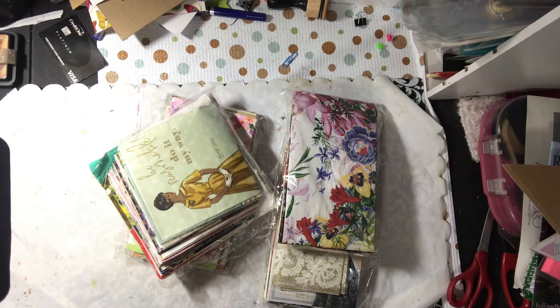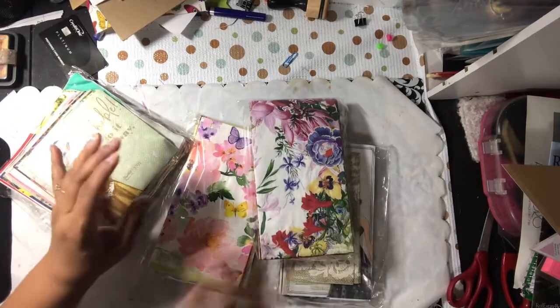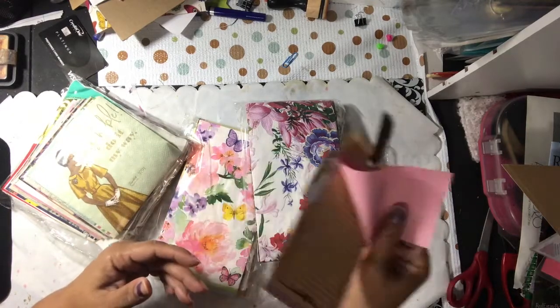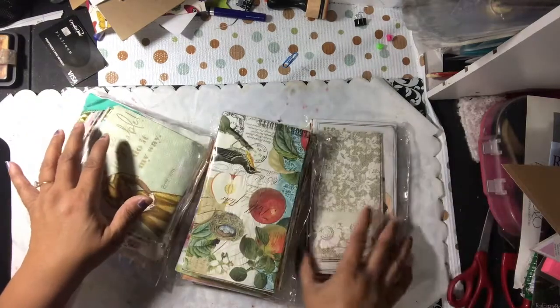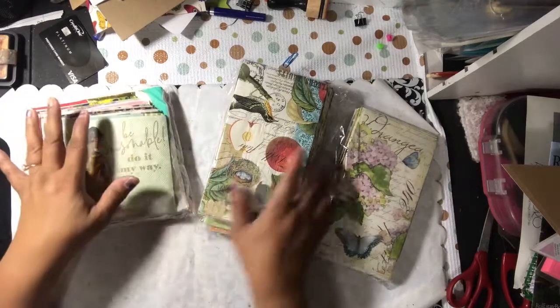You should check out Layla's channel and subscribe. I said cards — I was looking at the tag that she sent me, that she made me a nice little tag, which I thought was cute. But I meant napkins. So I'm going to open this up. I'm excited to see what I got.